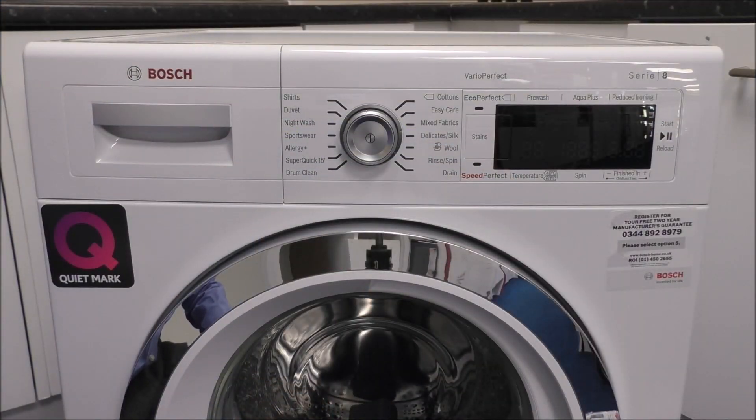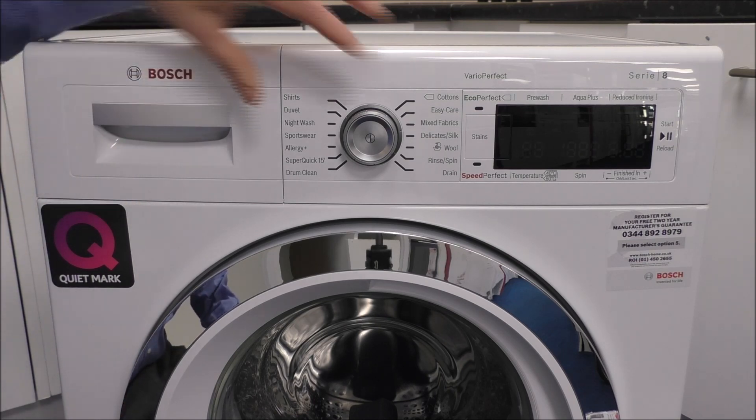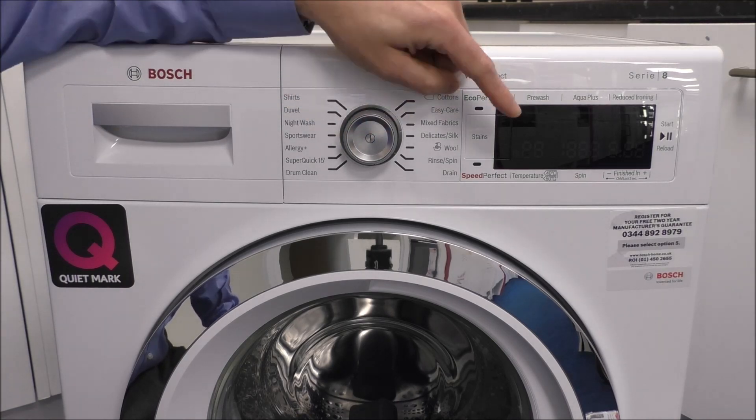The layout of the machine is very easy to use. You've got the soap drawer on the left, the control dial and the on/off button in the middle, and then the display on the right hand side.